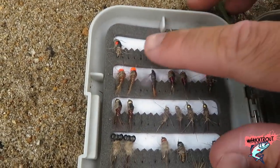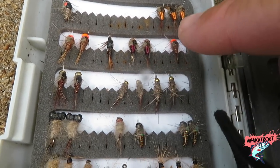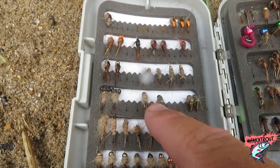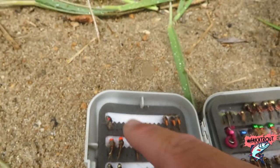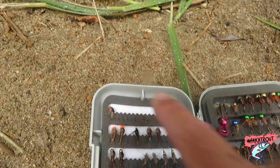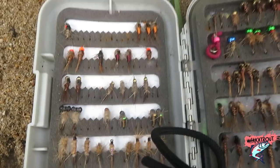So far we've ticked off this bad boy here — double tungsten bead, kind of like a hare and copper thing. I did this one last video. I've ticked off this fella, ticked off that one, ticked off this one. Now all I have is these hare and coppers and these caddis-type bugs. So one, two, three, four, five, six, seven plus the double tungsten bead from the last video — two to go. It's a good morning session.